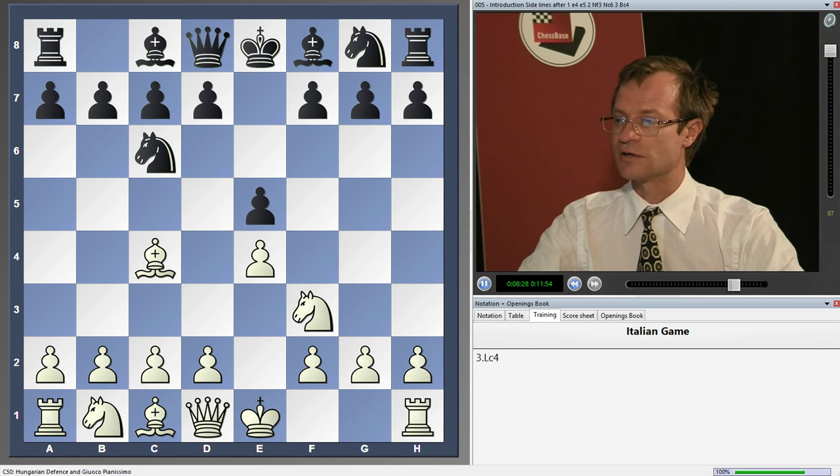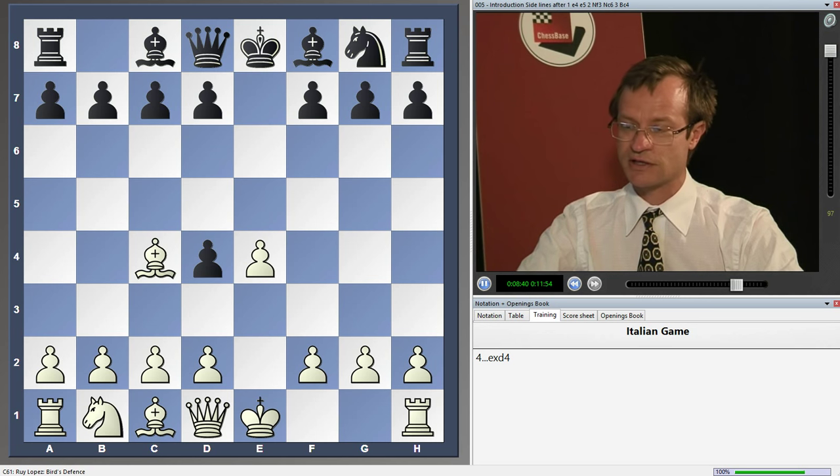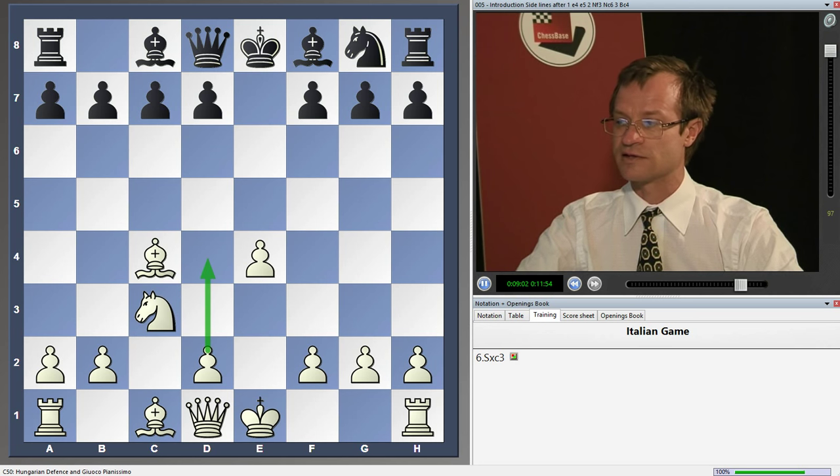After Bc4 there is also the move Nd4. After Nd4, exd4, in comparison with a similar variation in the Spanish game where the bishop is on b5, white here has an extra tempo. One extra tempo in such positions means white has a huge advantage after c3, dxc3, Nxc3, followed by d4. Development advantage and control over the center guarantee white a big advantage.